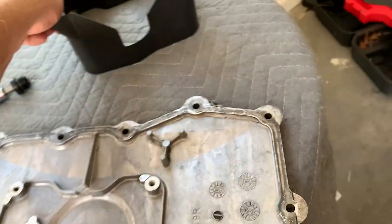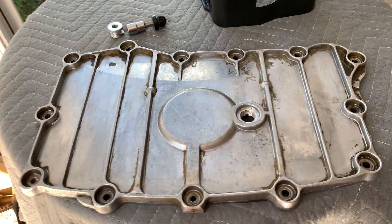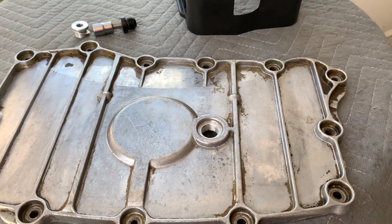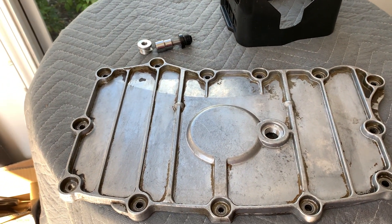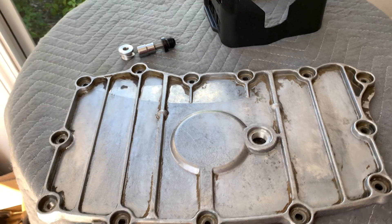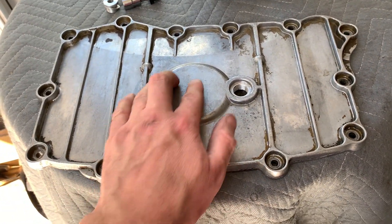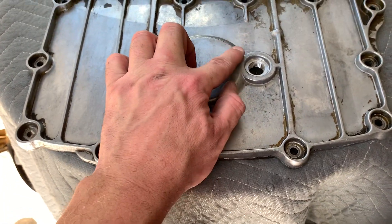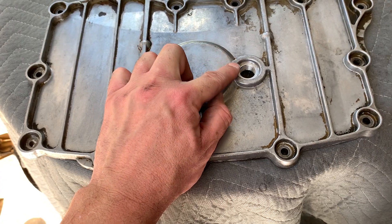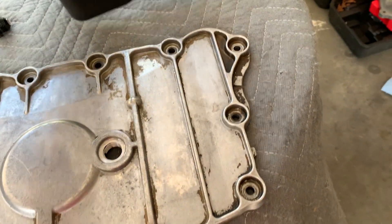So here's my theory. When I first bought the car, I would take my daughter, who had just turned 16, for rides. She had never driven a Porsche, so I took her to a local high school parking lot — it's a huge lot but it has speed bumps all over the place. My theory is that one of us, while we were horsing around, hit a speed bump hard and cracked the sump plate without knowing it, which likely also led to the crack in the baffle.